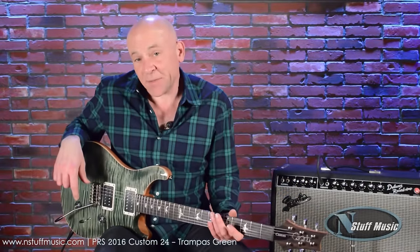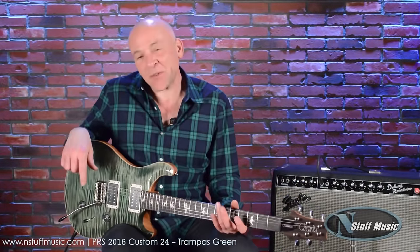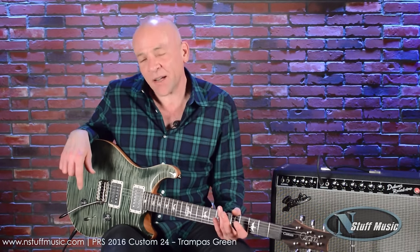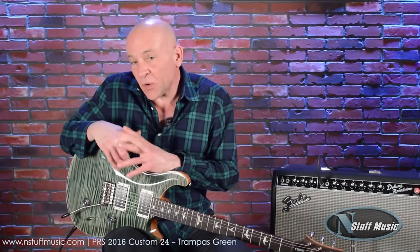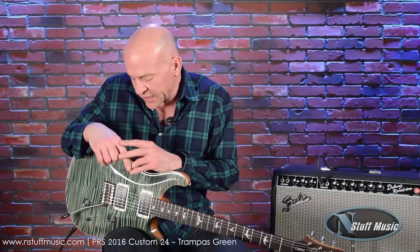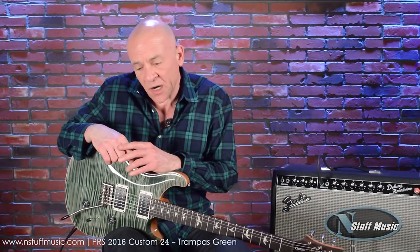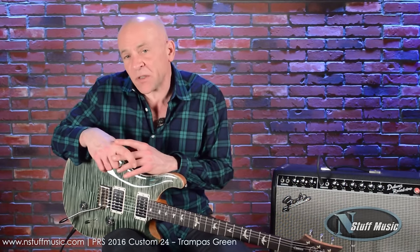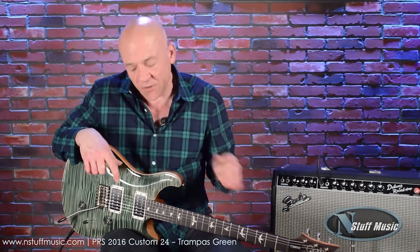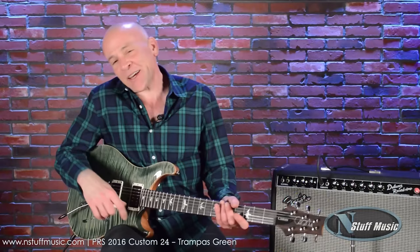This guitar is such a blast to play — the Paul Reed Smith 2016 model Custom 24. It's available at N Stuff Music. We also have two more of these exact same guitars but with different finishes. If you need to call us or get a hold of us, just log on to nstuffmusic.com and we will take care of you. Mark Lucas, thank you very much. We're happy to be doing YouTube videos again.